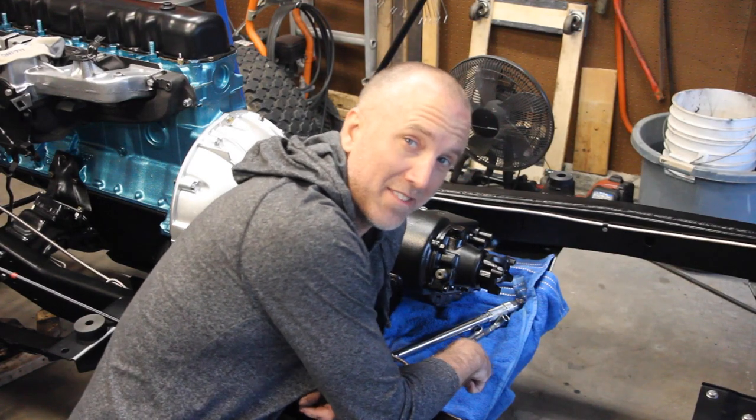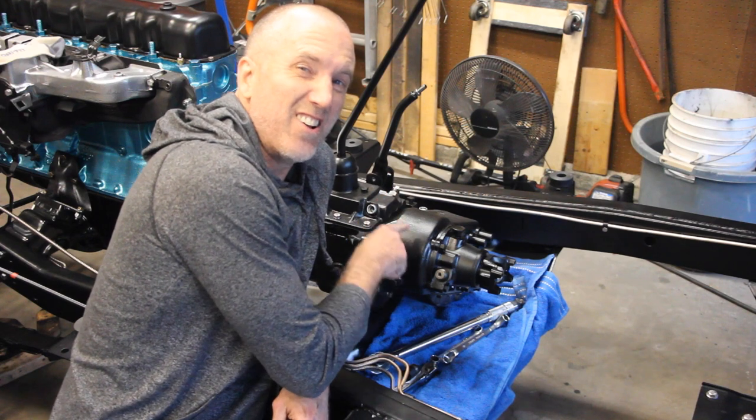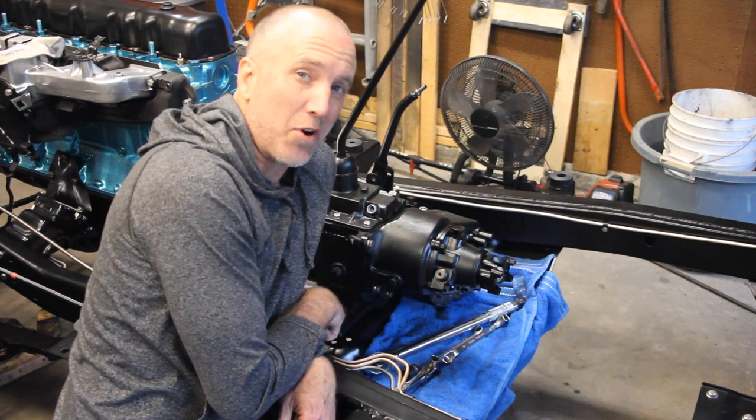Take your CJ7 all the way to 11 — Jeepin' with Cool Guy. So on today's episode of Jeepin' with Cool Guy, we're going to install the Dana 20 transfer case. As you can tell, I've already installed it.